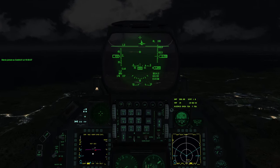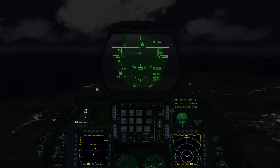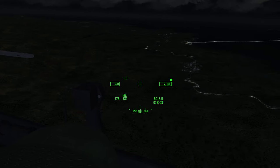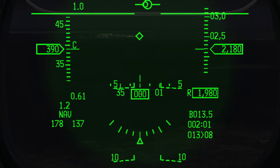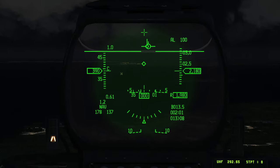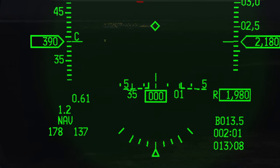Okay, let's do training mission number four: night ILS landing. Let's pause here. It's night and we're starting at basically the same position as mission number three. Here is Kunsan airbase. We're going to do an ILS landing. Visibility is pretty good so we could easily do a normal VFR landing, but we're going to practice ILS.